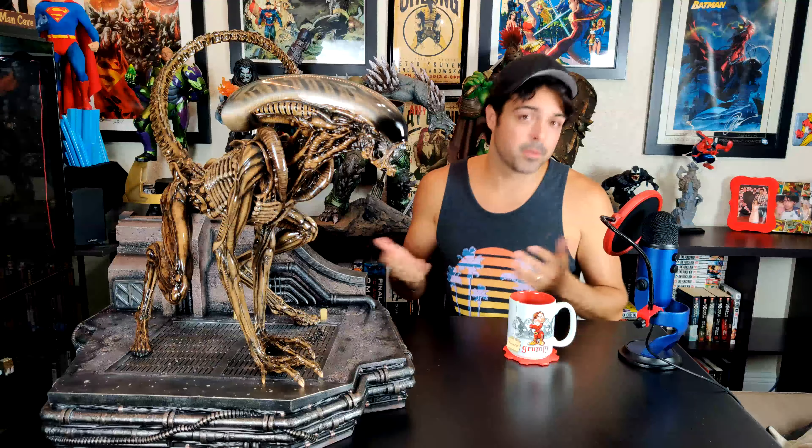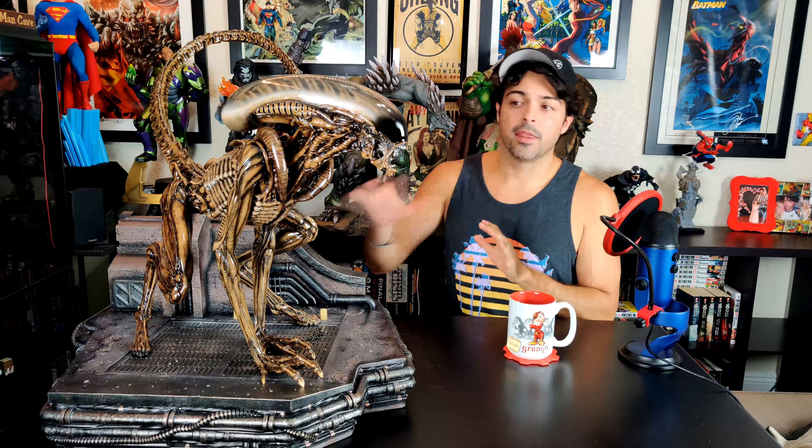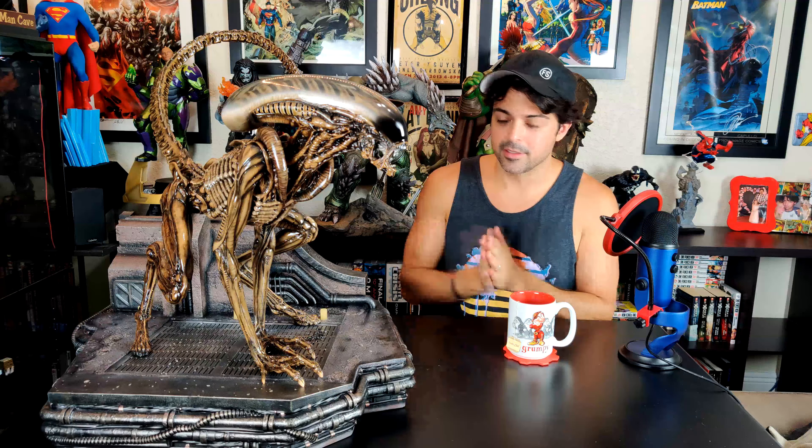A little tip: if you don't care about the ex or deluxe editions, go to your local comic shop. I know COVID-19 is still happening — wear your mask. Ask them to help you order these statues; they can sometimes get them earlier, give you a discount, and you won't have to pay shipping. You don't need the deluxe edition.